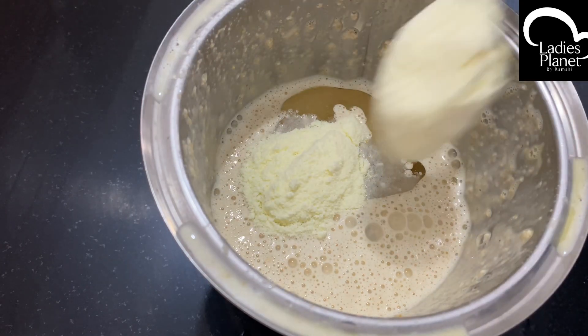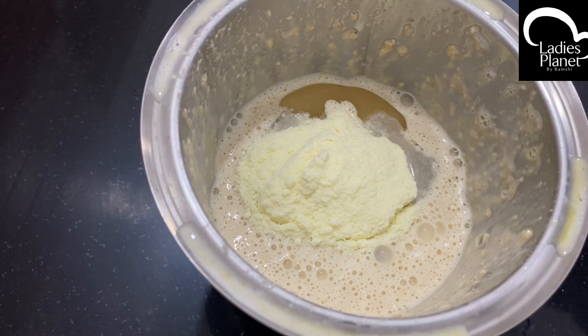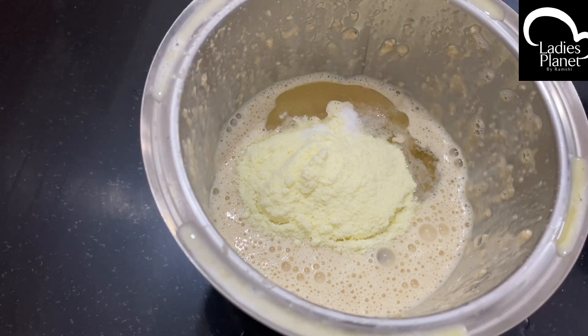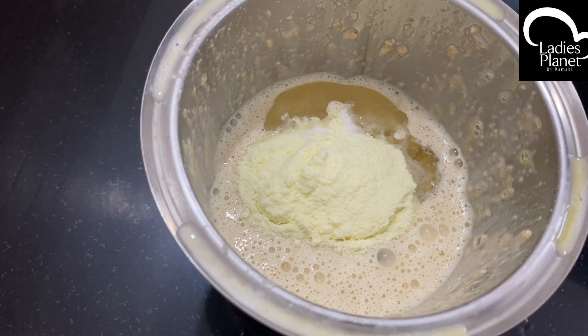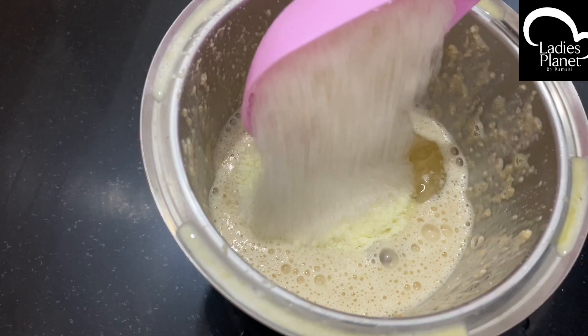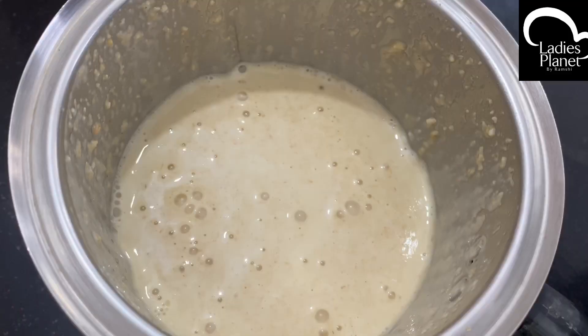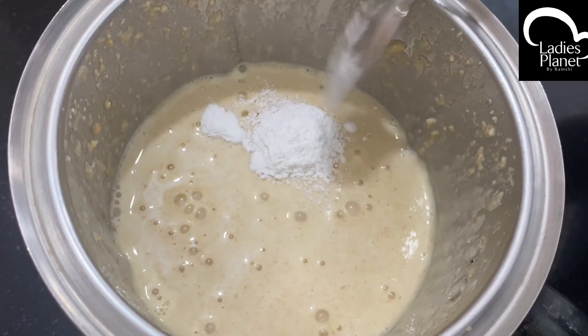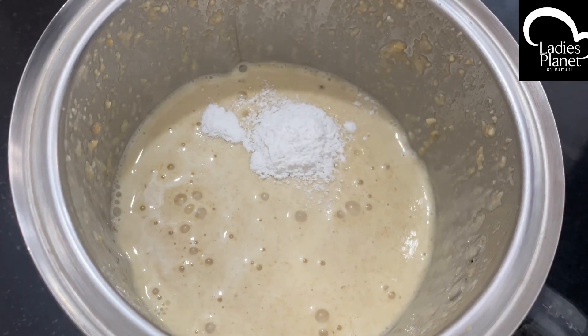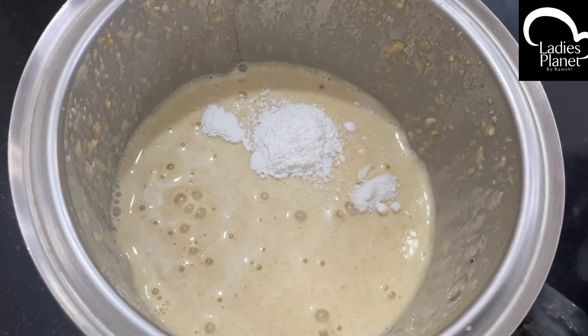I add two tablespoons. Add 2 tablespoons to the mixed jar. Add a little bit more and add 1 pound. Add two sides evenly. If you add one side evenly — now add 1 tsp baking powder, 1 tsp baking soda.